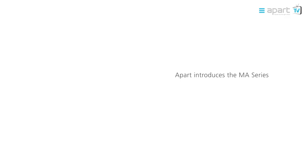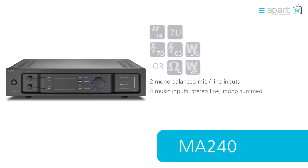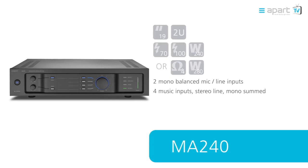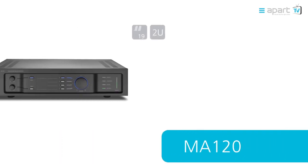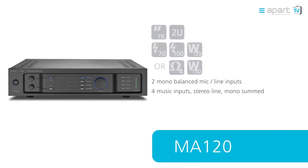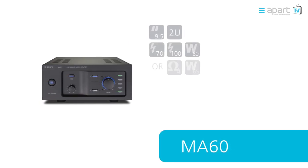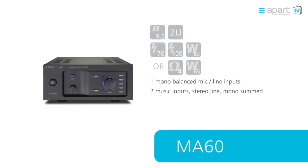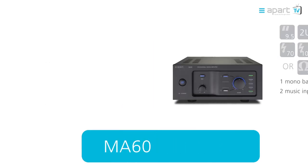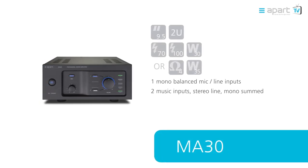APART is proud to introduce the MA Series. The range consists of 4 models: a 240W version, 2 rack unit high, 19 inch version with 2 mic line inputs and 4 stereo music inputs; a 120W version with the same specifications and connectivity as the MA240; a 60W version, 2 rack unit high, half 19 inch version with 1 mic line input and 2 stereo music inputs; and finally a 30W version with the same specifications and connectivity as the MA60.